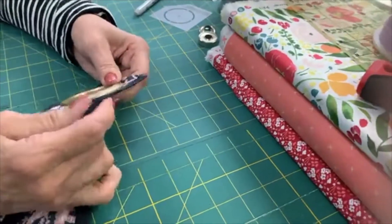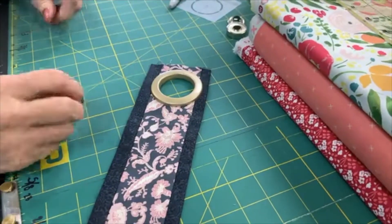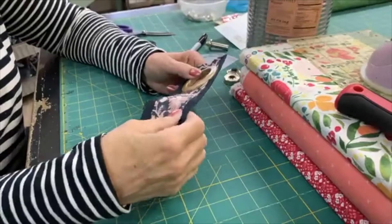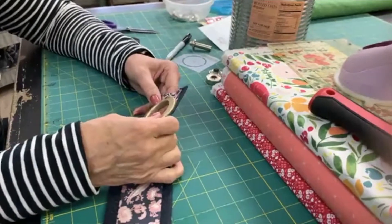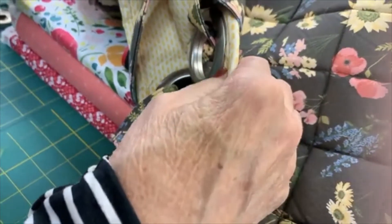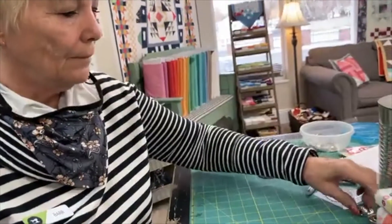That grommet is done! Those are really solid. If you wanted to, you could put a little bit of fabric glue or E6000 inside before you snap it together, but you really don't need to - it's really in there. If you're working with a layer of Soft and Stable or foam, you're just going to have to squish it hard. That is a little more difficult because you've got a lot of thickness to go through. If you're using interfill form it's going to be a little tougher, so I would put a little glue on it if you really need it to stick.